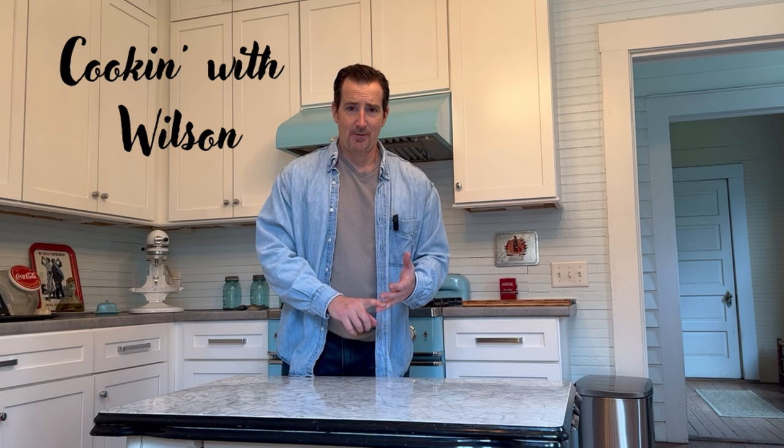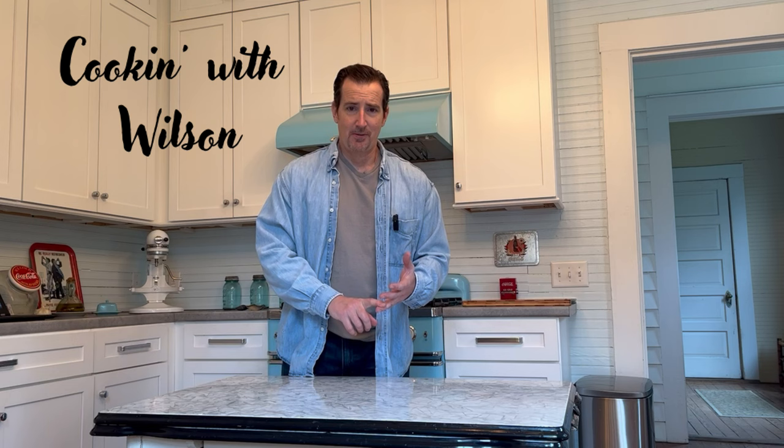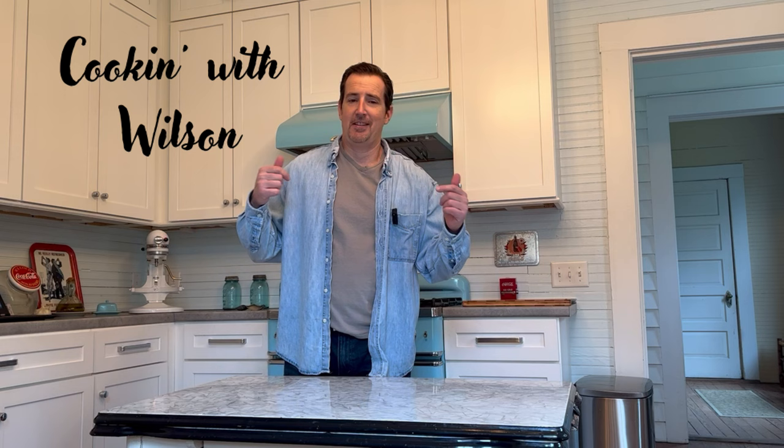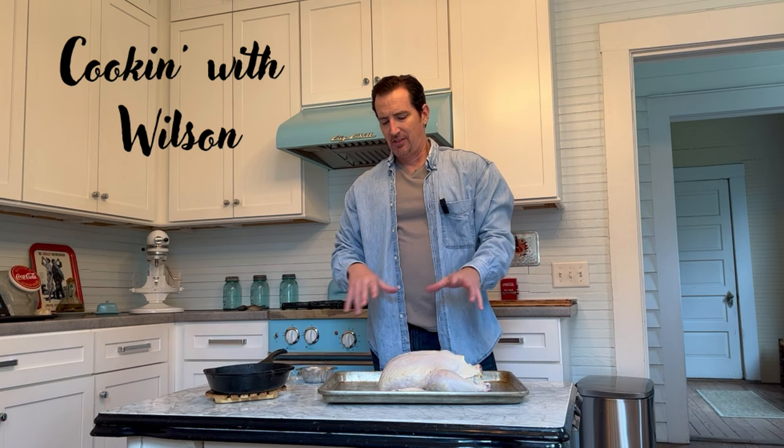I've got a special seasoning we're going to use that really brings out the flavor, and then I'll show you how we prep it. It's gonna be quick, it's gonna be simple — not a lot to it. I'm gonna show you how to take care of it, even show you how I put it on my system out there, and then we'll talk about cooking temperatures.